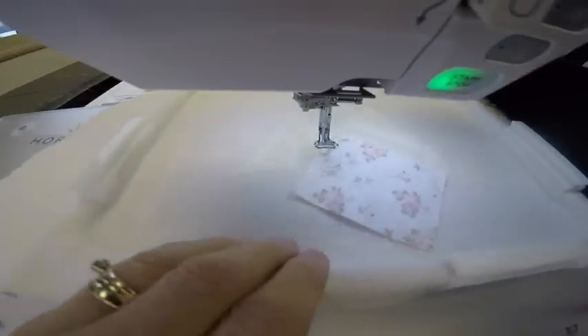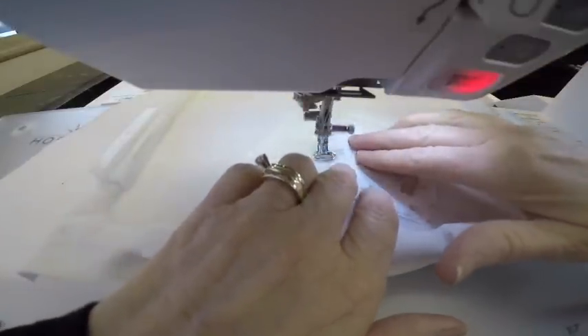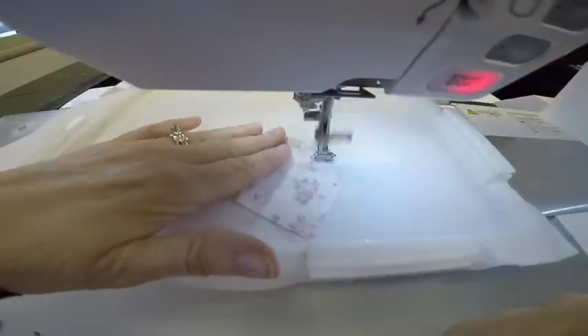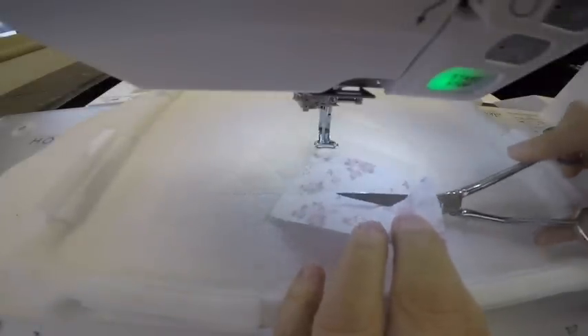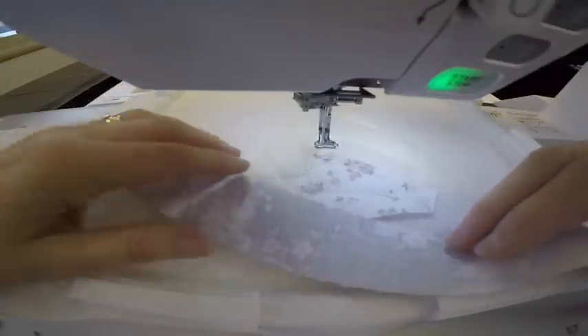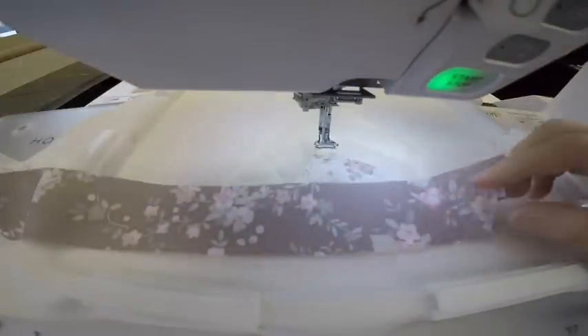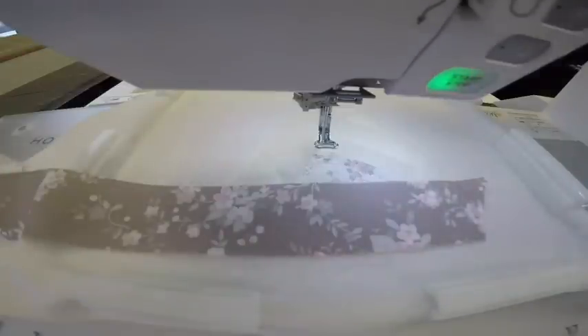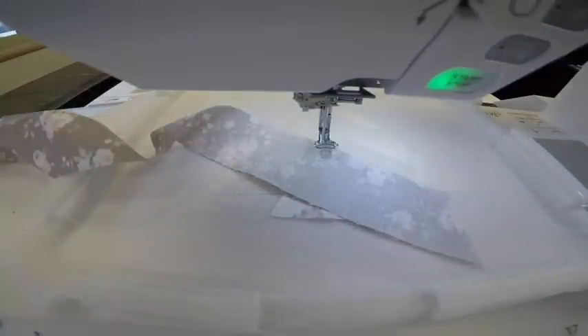Still with the water soluble thread, we're going to sew a tack down stitch. Now that I have that tacked down, I can trim what's here at the bottom — trim it about a half an inch away from the edge of the block. From here on out, all the different sections where the stripes are going to be, you can pretty much pick and choose where you want any one of your three fabrics. I think I'm going to do the tan first.